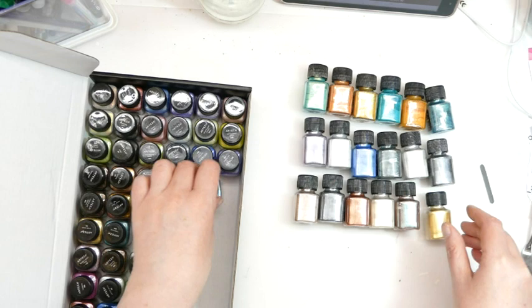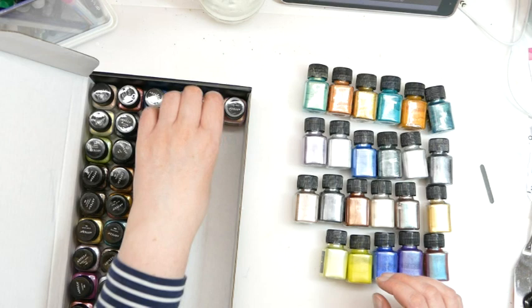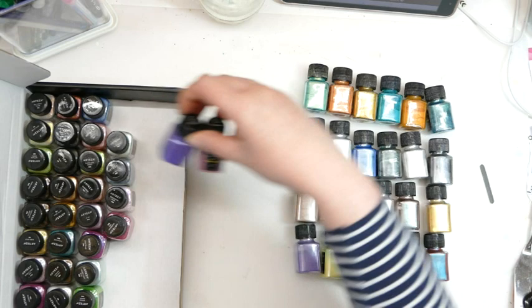I will be making a price comparison with the other brands that I have as well. I'm going to compare these and see how they compare to both the Luscious powders, because I have quite a few of those, and also Lindy's Magicals. I do also have Brushos, but they don't have a mica in them - they are just a pigment powder.